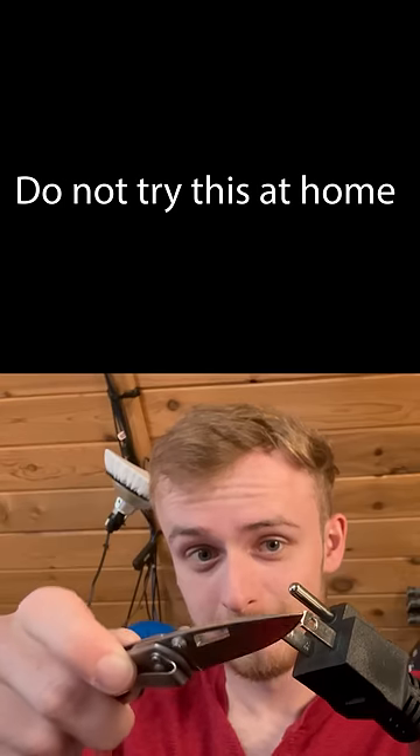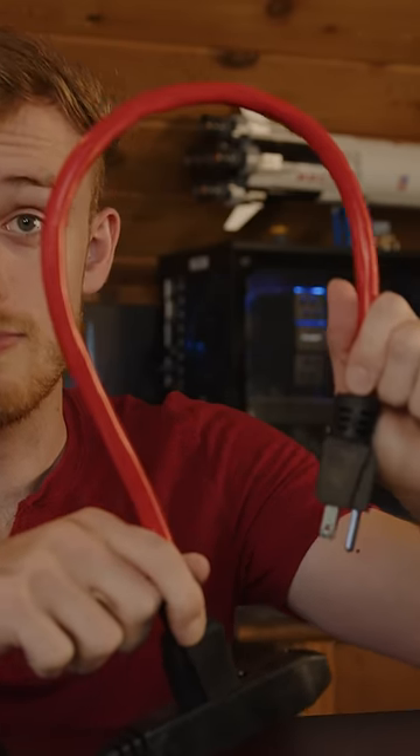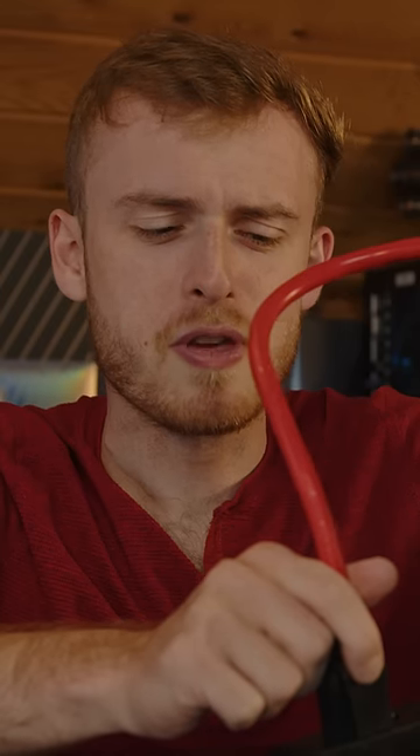Let me show you something like this. And finally, of course, when you plug both ends in and if you have a decent breaker in your house, it will trip when you plug both of these in.